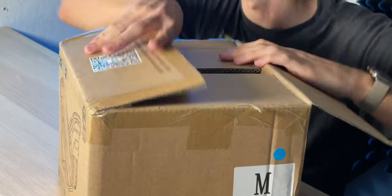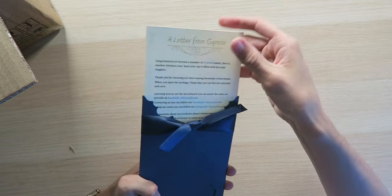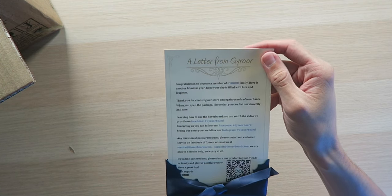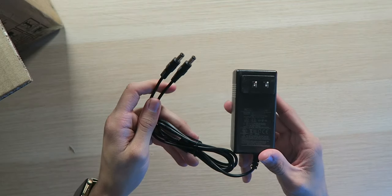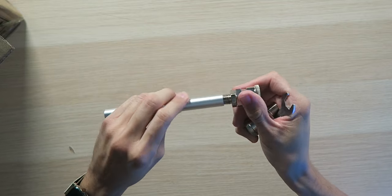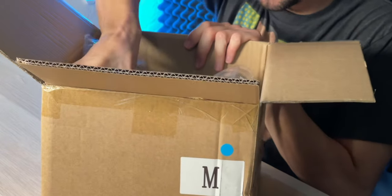Inside the box we have a fancy letter from Guy Roar saying congratulations and welcome to the Guy Roar family — very nice to see this company cares. We also have a user manual, a dual charging cable so you can charge both at the same time, and what I'd call training wheels of sorts — a connector bar that joins both shoes together so you can use it like a standard hoverboard and get the hang of things before you separate them.